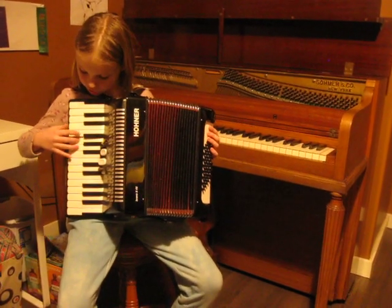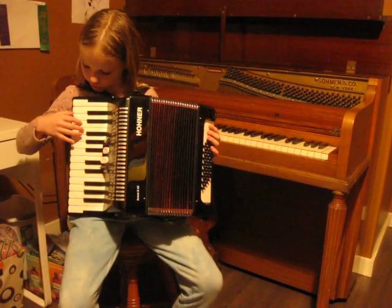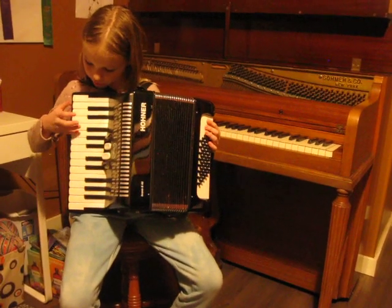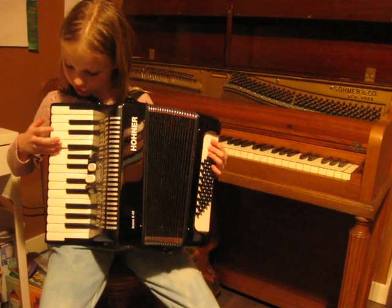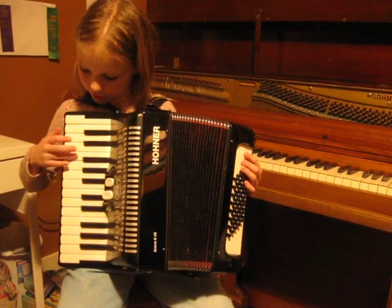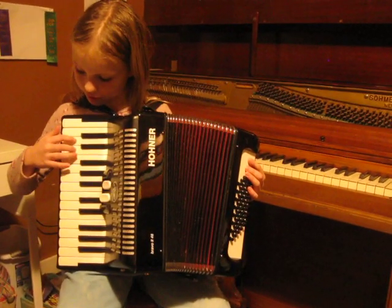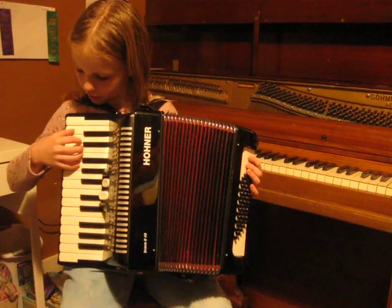Then with your middle finger, G. With your pointer, E. And with your thumb, C. And then with your pinky, G. With your ring finger, F. With your middle finger, E. With your pointer, D. And with your thumb, C.